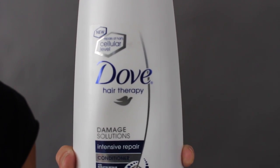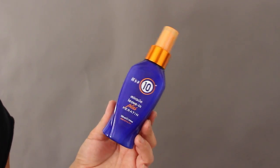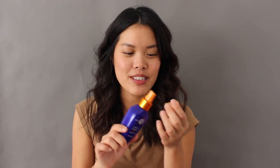The conditioner I'm using is the Dove Hair Therapy Damage Solutions Intensive Repair Conditioner, because I'm heat-styling my hair which is bad, so I need to repair it somehow. I usually wash my hair at night before I curl it. I'm also using the It's a 10 Miracle Leave-In Plus Keratin — Miss Glamorazzi talked about this too. It smells amazing and I bought it in a two-pack.